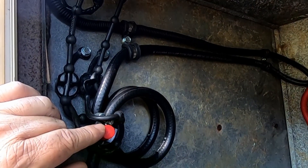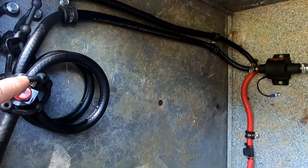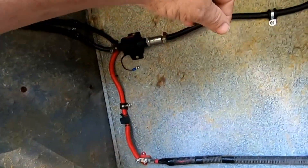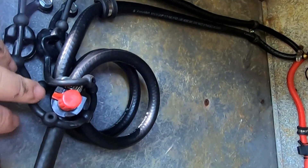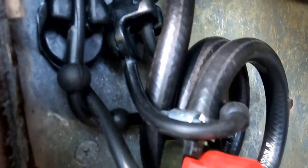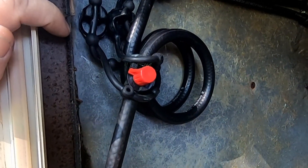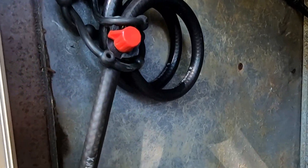Someone suggested one of those retractable badge or key-chain things — it's spring-loaded and auto-retracting. When I fill the generator up with gas it just automatically retracts. I really love the thinking behind that idea and I haven't abandoned it completely. But for now I found these rubber straps online — I searched for a rubber lash strap — and I put two of them on there. I think they'll get the job done.